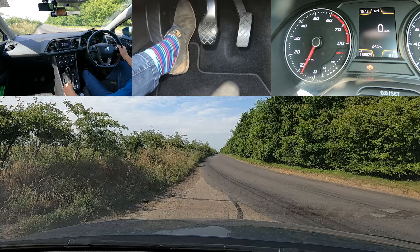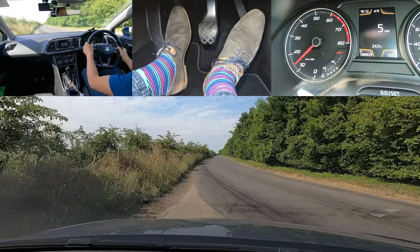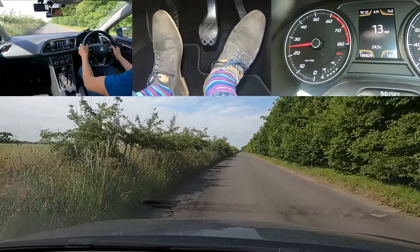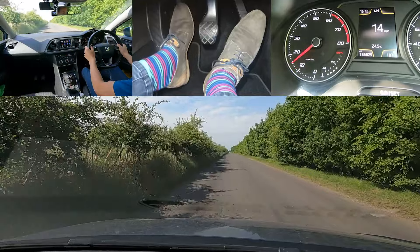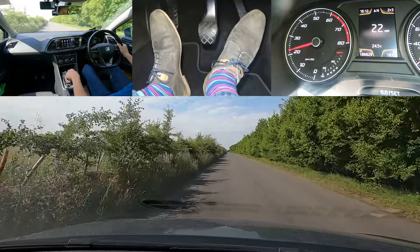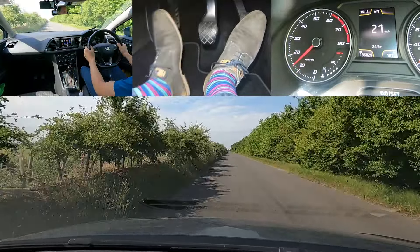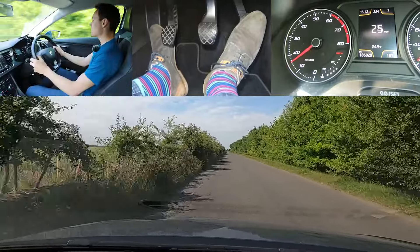Now I'll show you in practice. Clutch down, first gear, handbrake off, a little bit of gas, and bite point. Going to second gear soon — clutch ready, clutch down quick, and then into second. That was very smooth. Clutch up carefully so that it's smooth. Clutch ready again for third gear — clutch down quick and then into third.